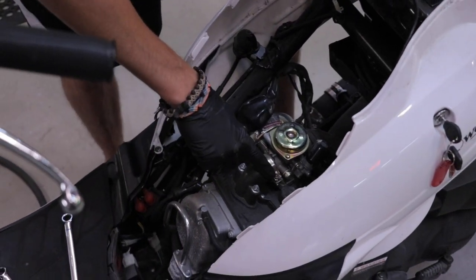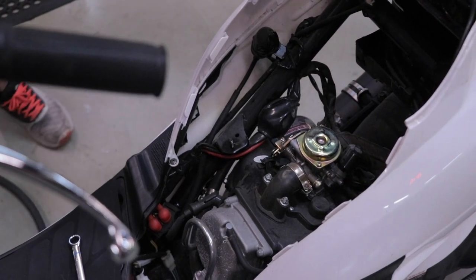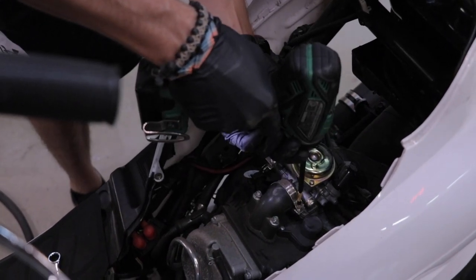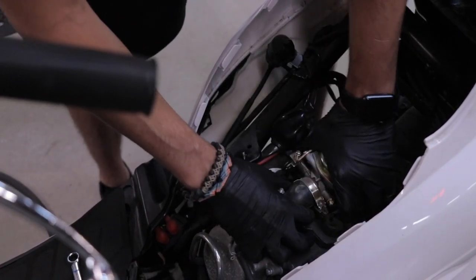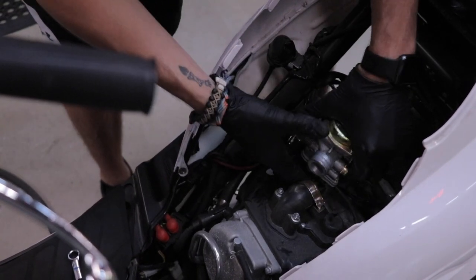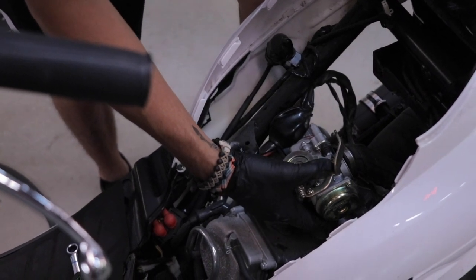Next, I'm gonna go ahead and loosen up the intake manifold and the airbox screws — two Phillips head screws there. I'm gonna use my drill gun, but a screwdriver will work just as good. Keep those nice and loose. This one should pop right off the back, and then you should be able to work the carburetor backwards. Now the carb's free, except it's still hooked up to our fuel line and the automatic choke.